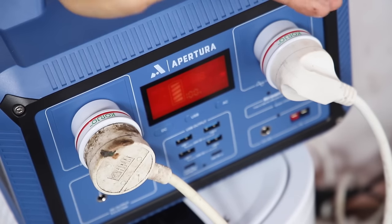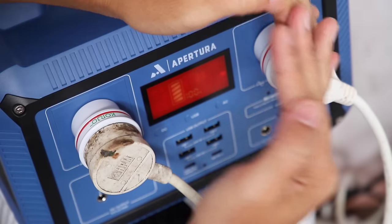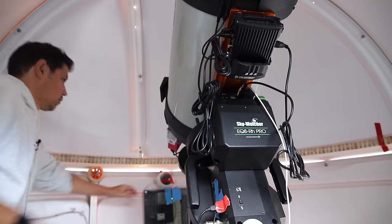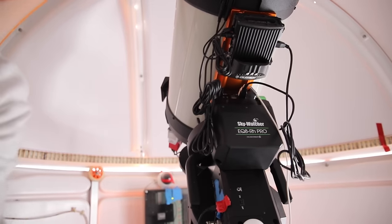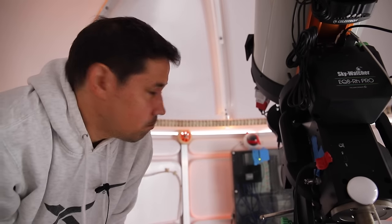Everything's on. I like this little red screen — it's very astro-themed and pretty inoffensive. It's telling me there is 110 volts, 33 watts. It's taking load and it's still at 100%. My entire observatory is currently being powered by that. That's actually incredible. I am a little bit blown away — I did not expect that to work. I'd actually scripted another whole intro in the event that it didn't work. But it did. I thought about testing things one at a time to see if it would handle the load, but in the end I'm super lazy, so I just plugged it all in.